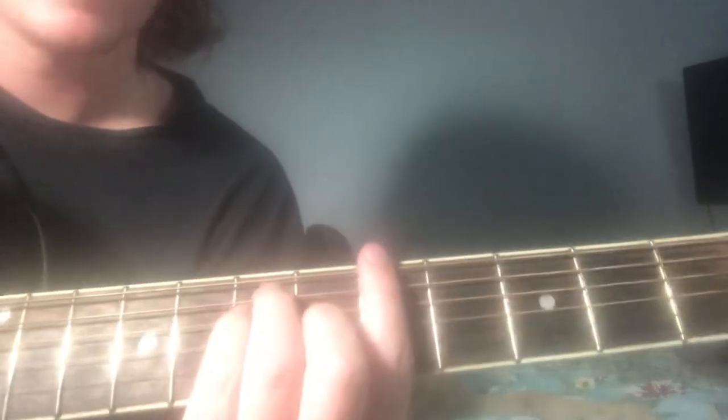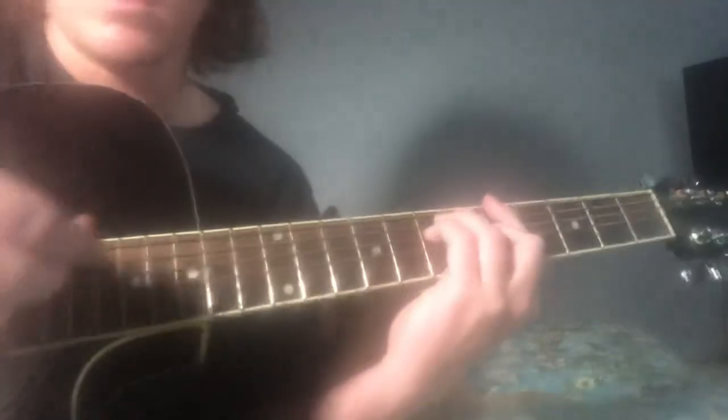And I think there's a part in the song where it's kind of like just picking it — picking some of the bottom strings like this.